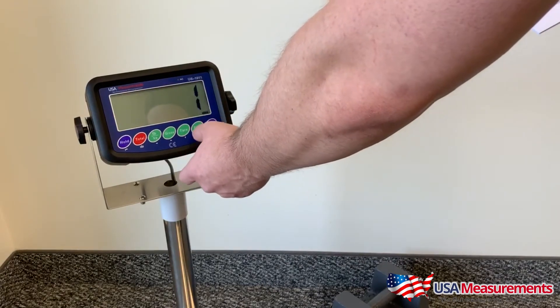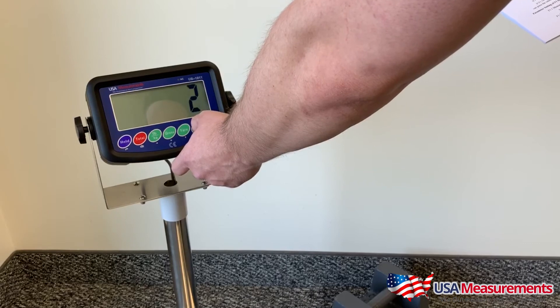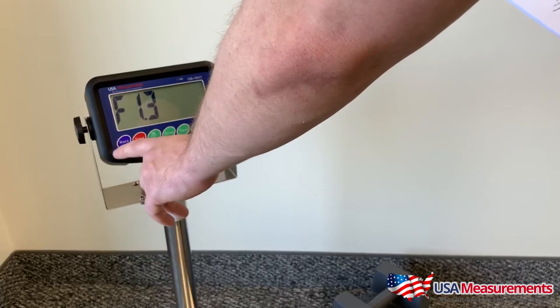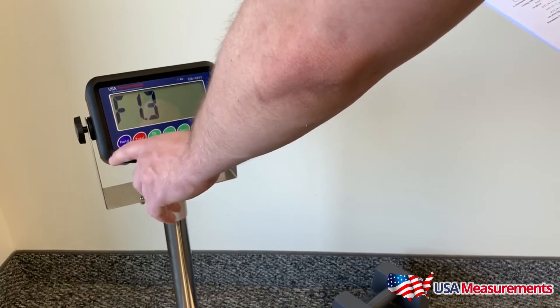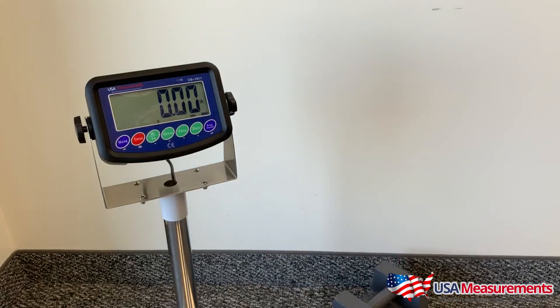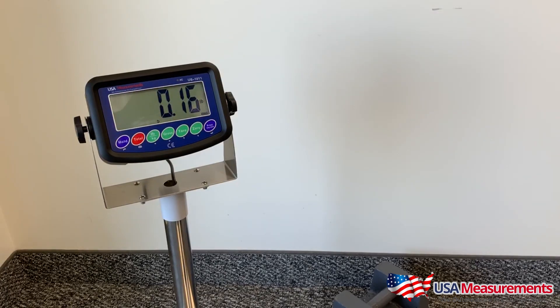Next, go up one more time to function F1.3 — this is the number of divisions. Right now it's at one; you want two, so it's measuring by 0.02. Hit two, then back out by pressing the hold button two times. Now it should be measuring in increments of 0.02.